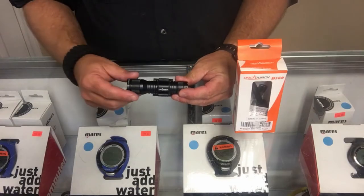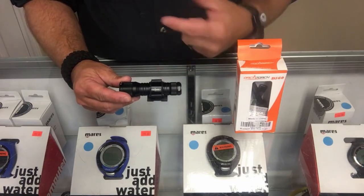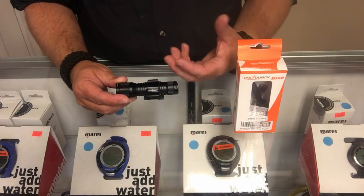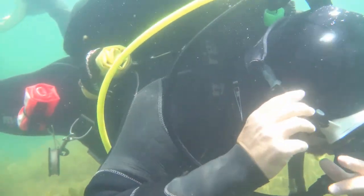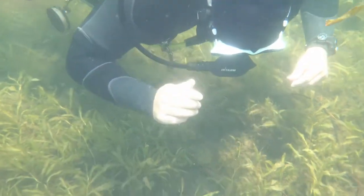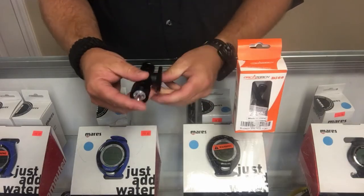Taking a closer look at the D560, the first thing you'll notice is it's a very small, compact light. It does come with its own mask mount, which makes it very versatile underwater since it's a hands-free unit. To mount it to your mask, you simply pull out on the tabs and slide it over the mask strap. In its current configuration it is designed to be worn on the left side of the mask.